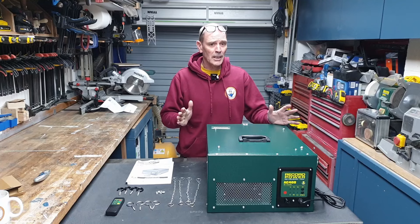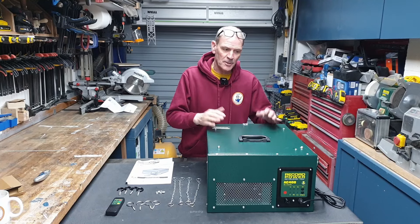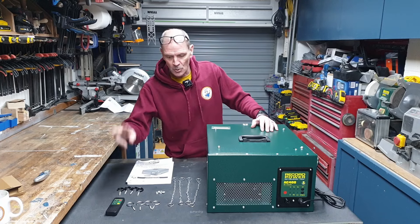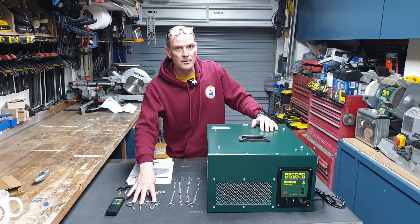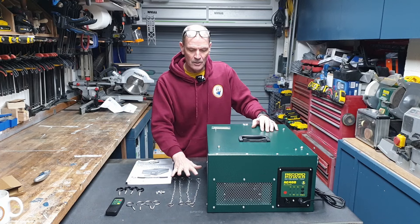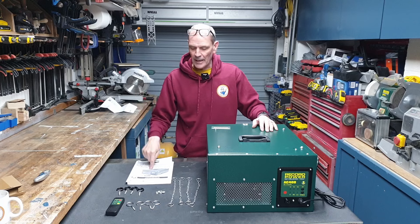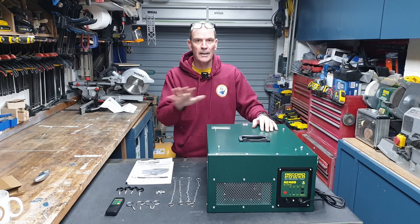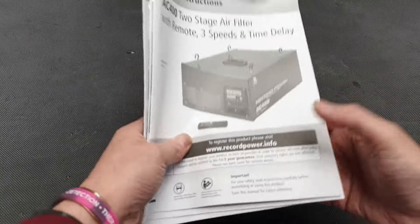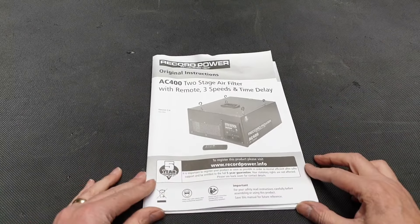This is everything you get in the box: the main body — which is the motor and filter — a remote control, hooks for the ceiling, hooks that go in the top of the machine, four chains, and some instructions.